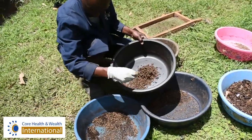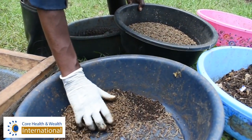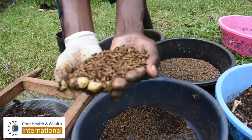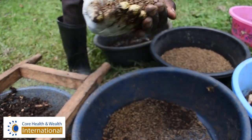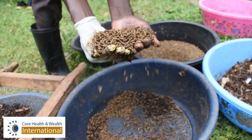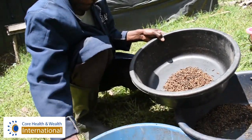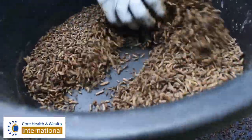They are so clean. Once they have separated themselves from the rest of the frass, we start scooping them, separating them. You see, when you take them, there is nothing like soil inside — they are very clean. So we place them onto a different container. We harvest them like this. These are the ones that we have harvested.